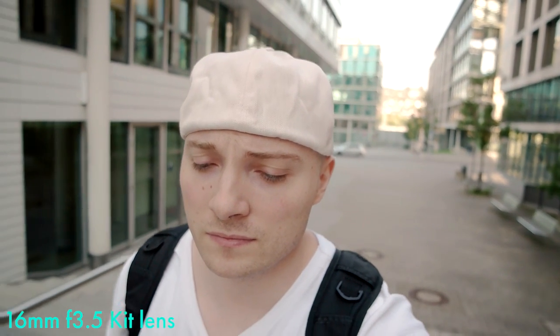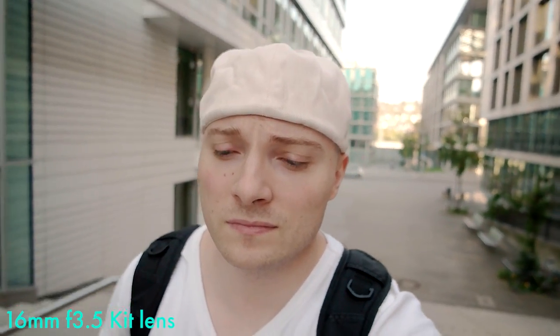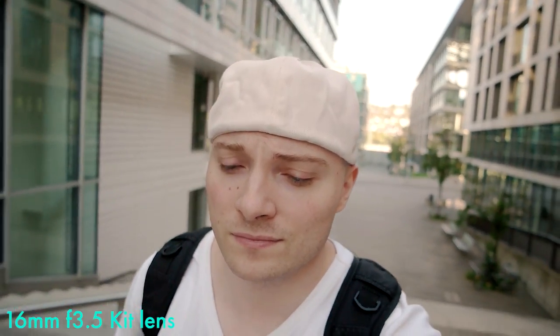What you're looking at right here is the kit lens at 16 millimeters wide open at f3.5. Already a bit of bokeh, overall a nice shot for vlogging.